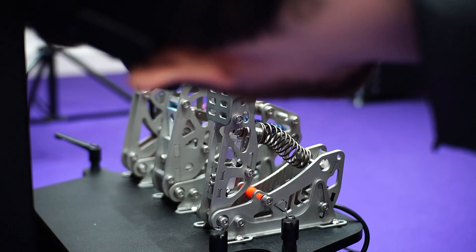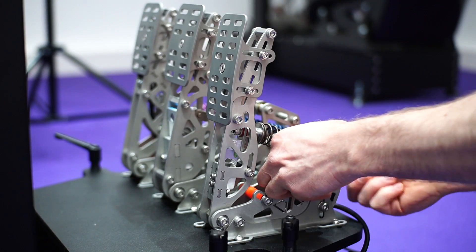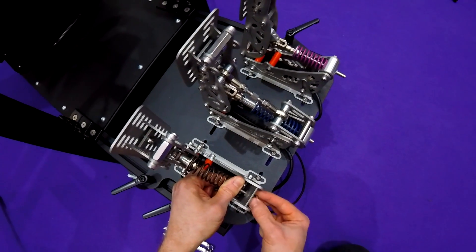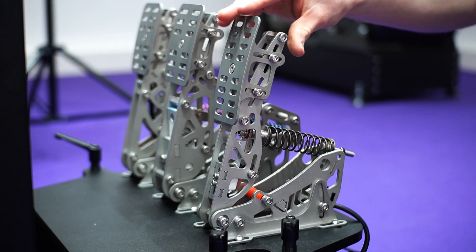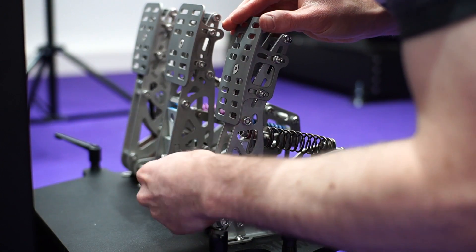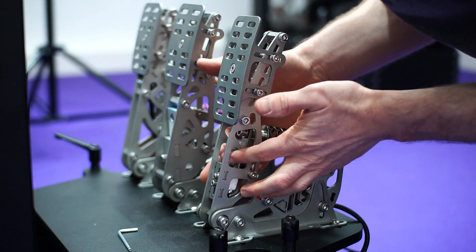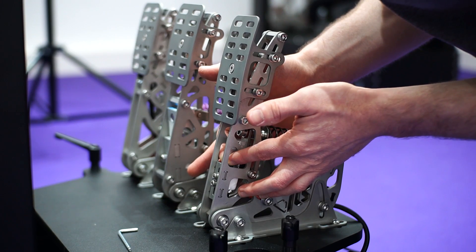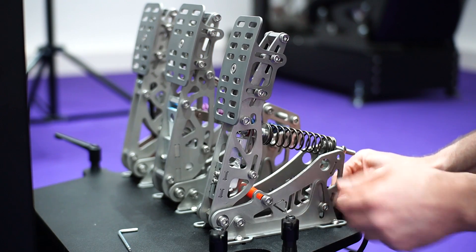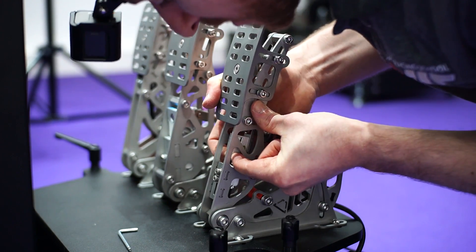Next up we'll adjust the height of the load cell, which will have more of an effect on maximum spring force. First remove the throttle spring from the holes at the back. Then take a 3mm Allen key and loosen off the load cell screws — you don't need to do it very much. Then carefully move the entire load cell assembly up and down the slot. You may need to provide a bit of slack to the load cell cable in order to cause a bit less strain on the load cell.